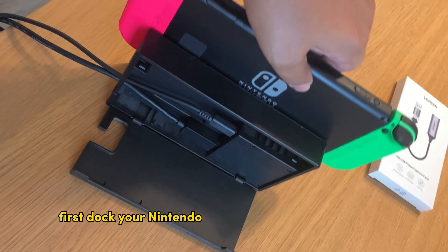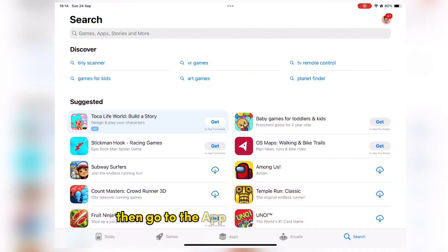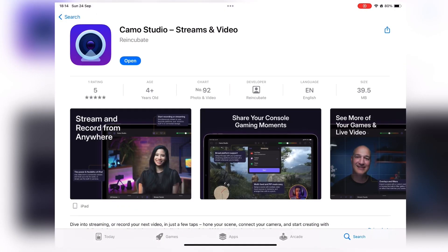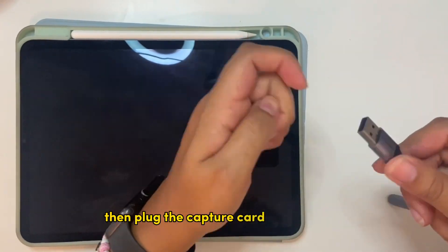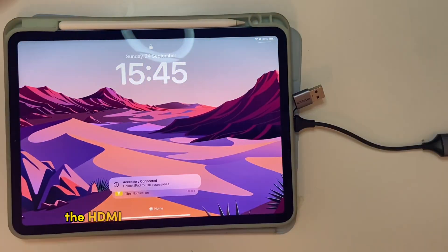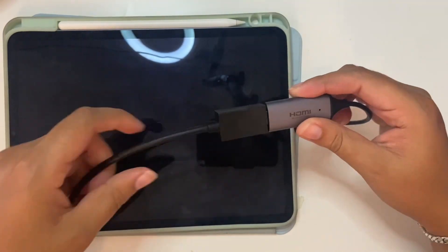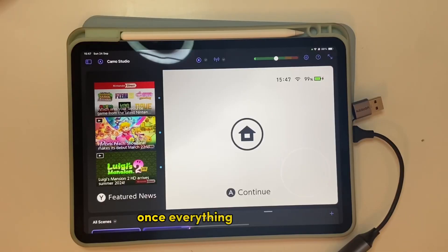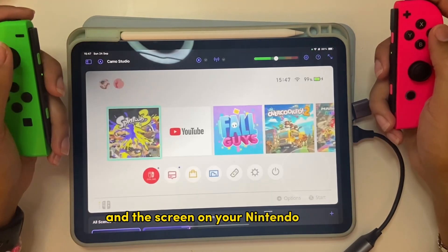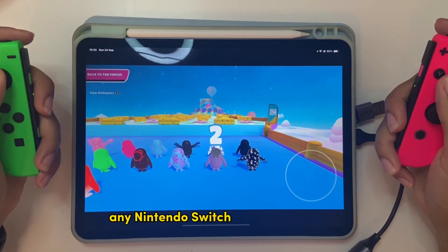First, dock your Nintendo Switch and connect it to power. Then, go to the App Store on the iPad and download an app called Camo Studio. Then, plug the capture card into the iPad, making sure it's the USB-C connector. Then, you should connect the HDMI cable to the HDMI port on the capture card. Once everything is connected and your Switch is turned on, open the app, and the screen on your Nintendo Switch should load up onto the iPad. From here, you can then play any Nintendo Switch game on the iPad.